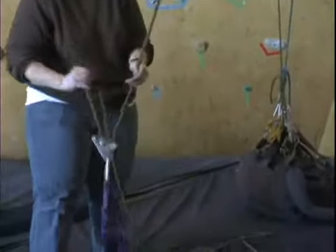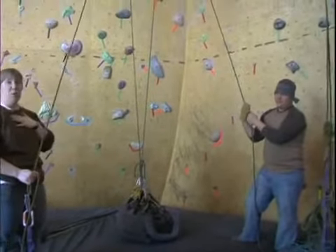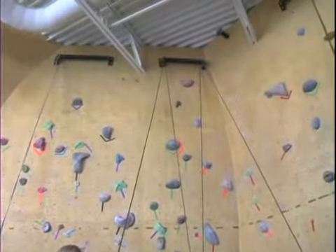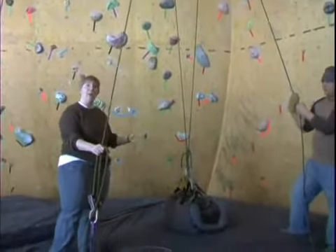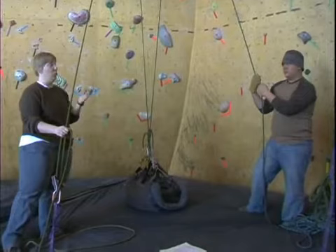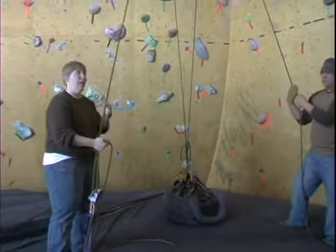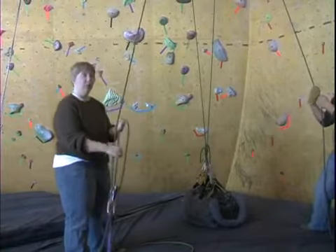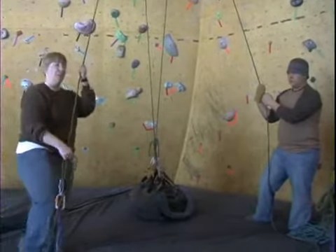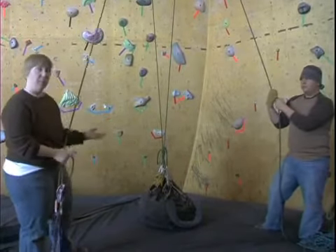Now that we're getting set up, the next thing we want to do is communicate to be safe. Everybody wants to make sure I'm ready, because my rope is tied into the participant's harness and is the main point of safety. We want to make sure the participant is ready, comfortable, and knows what's going on, so we want to ask them if they're ready. It's also very important that Patrick and I communicate with each other. We'll do the same commands as before — I'll say 'my belay is on' and ask the participant if they're ready.